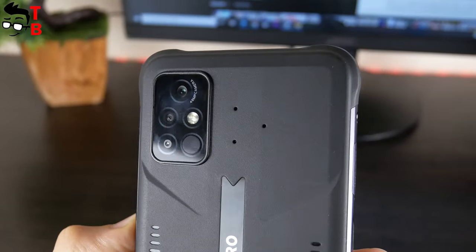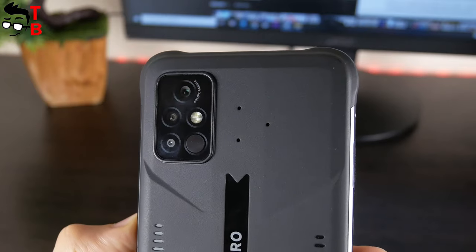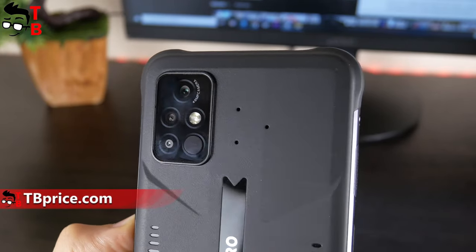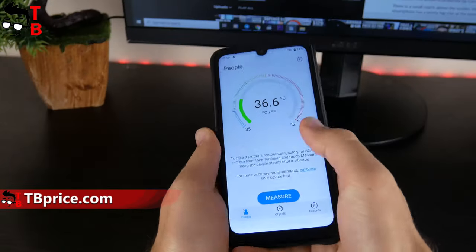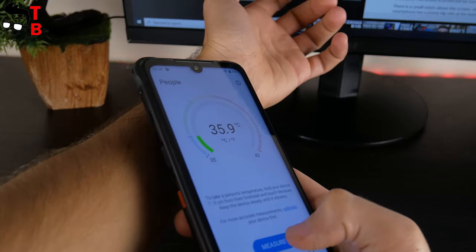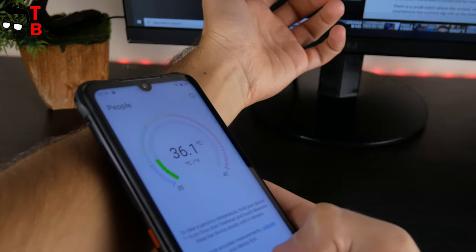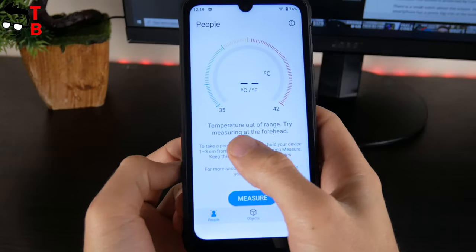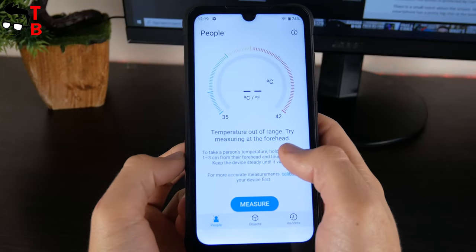Another feature of the Umidigi Bison Pro is infrared thermometer version 2.0. It is located next to the cameras on the rear panel. It looks like the thermometer really works — as you can see, I have a temperature of about 36.5 degrees Celsius. However, when the thermometer is pointed at the table, it says the temperature is out of range. You should try measuring at the forehead.